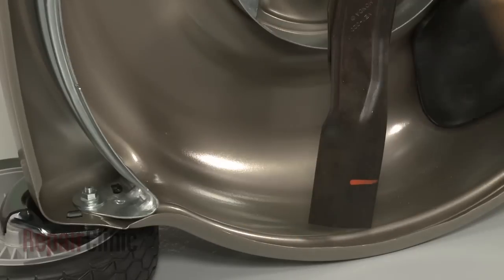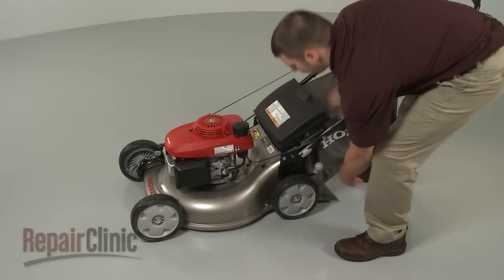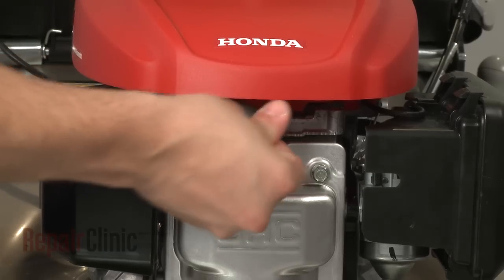Remove the support and carefully set the mower upright. Turn the fuel valve back on and reattach the spark plug wire and boot.